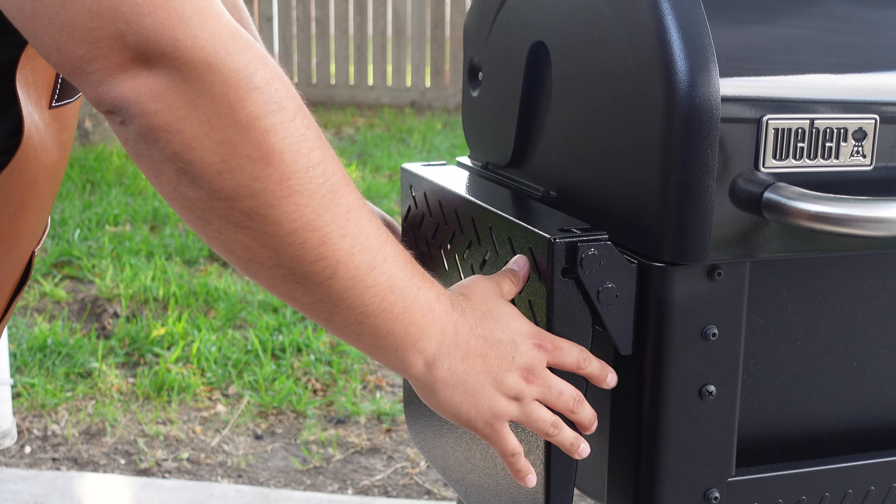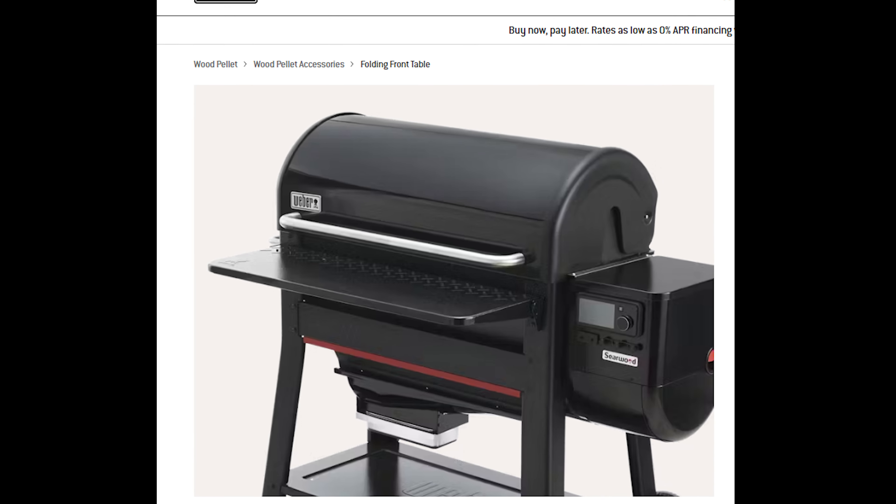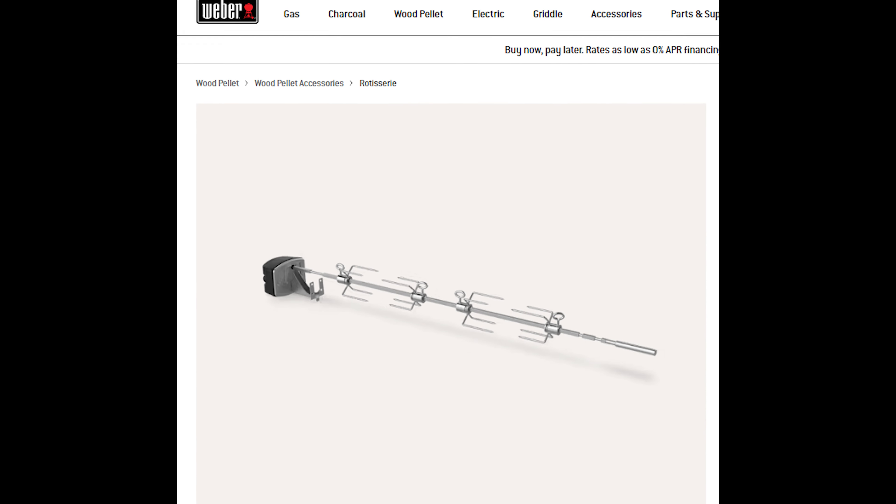Another thing when it comes to the Searwood XL is the accessories — you definitely want to be on the lookout for those. We do have the side table, there's also a front table, there's a griddle attachment that we got, and there's a rotisserie attachment that we plan on using as well. Let us know down below which one you want us to try first.